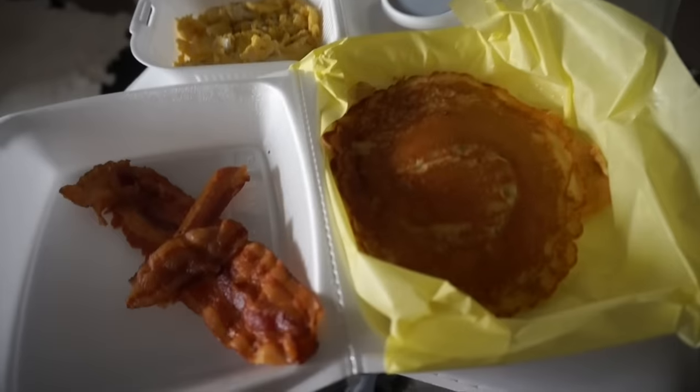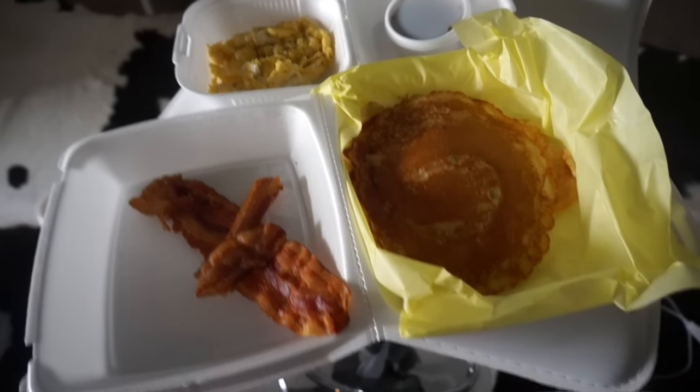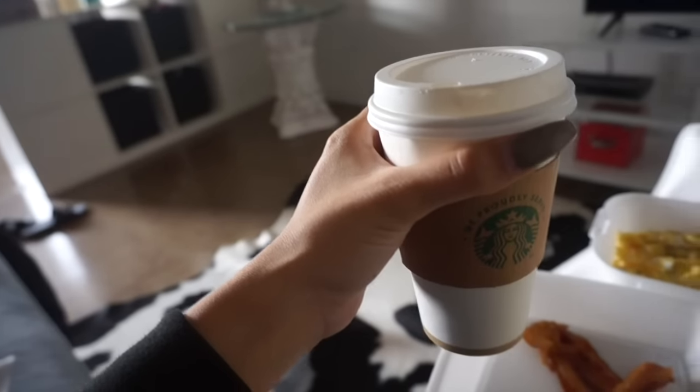I got pancakes, bacon, and scrambled eggs. It was really cheap, like $5 at this little place downstairs next to the Starbucks. And then I also got a white chocolate mocha with a pump of caramel added. It's recommended for pregnant women to cut back on caffeine — basically if you drink coffee every morning they tell you to really cut back. But it's not like you can't have caffeine at all. Me, I barely ever have caffeine. I only get Starbucks on special occasions, and most of the time I get their caffeine free tea. So if I get Starbucks every once in a while, it's completely fine.